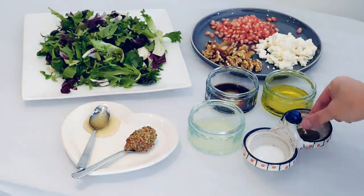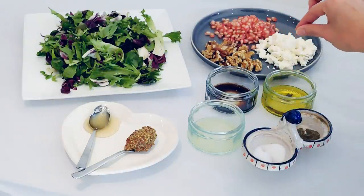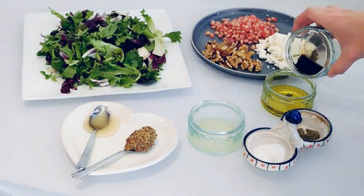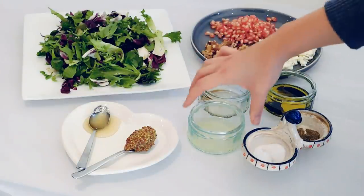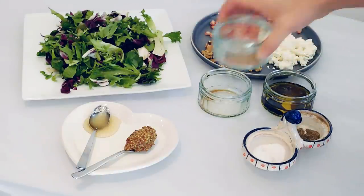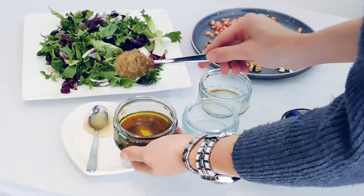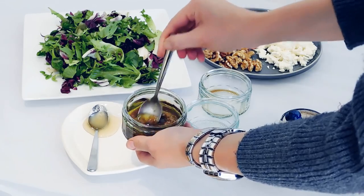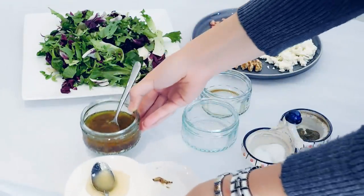Add a pinch of salt and a pinch of pepper to extra virgin olive oil. Now add the balsamic vinegar to the olive oil and the lemon juice. Mix in the whole grain mustard and the honey.